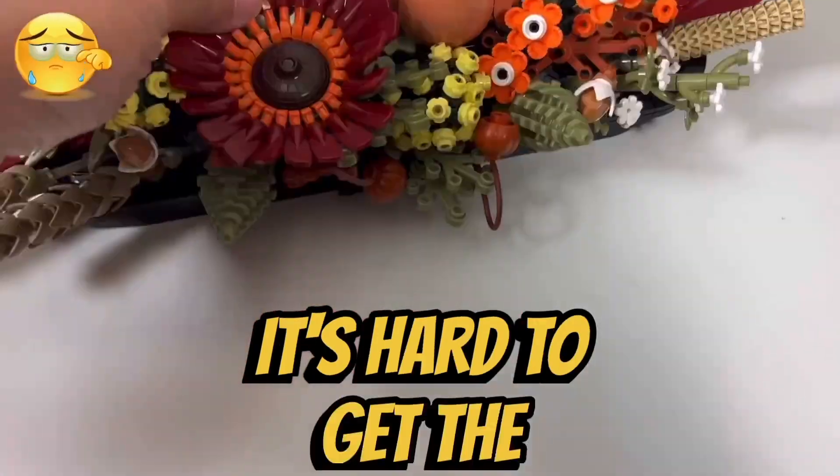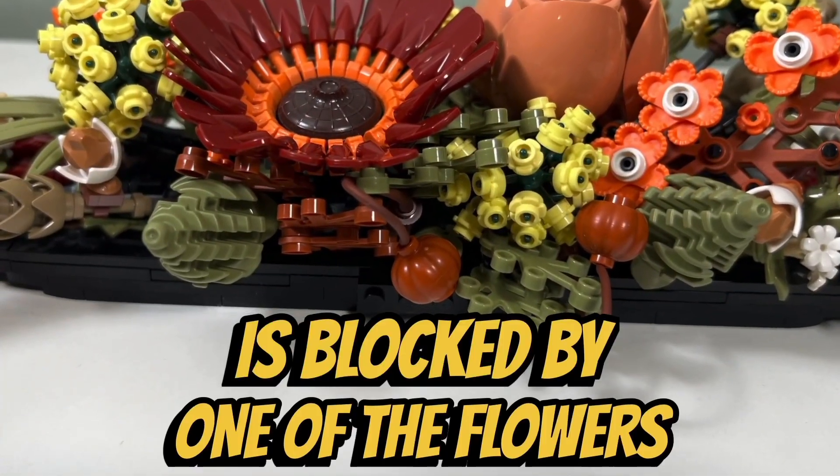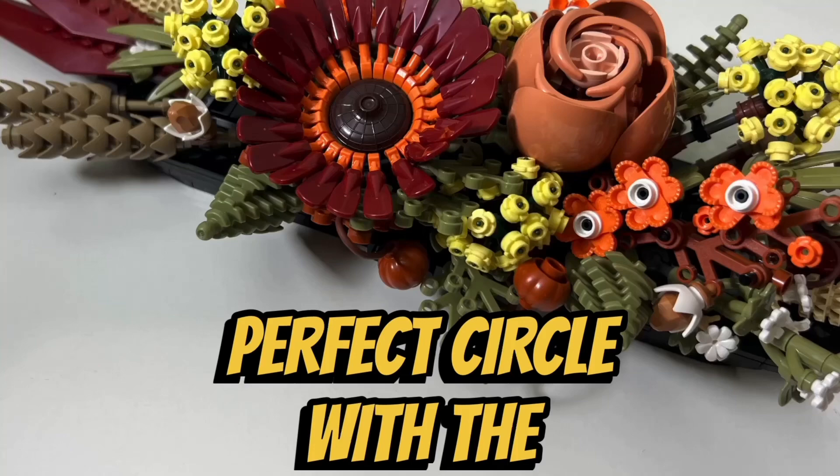I don't like the fact that it's hard to get the petals of the large dark red jabura to be straight. A portion of the jabura is blocked by one of the flowers, so it's difficult to create a perfect circle with the jabura petals.